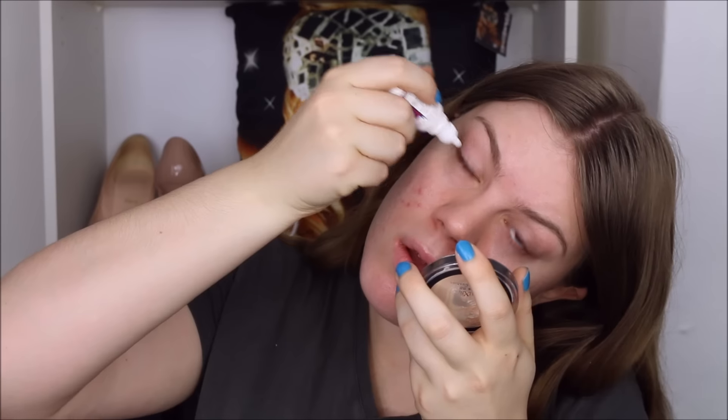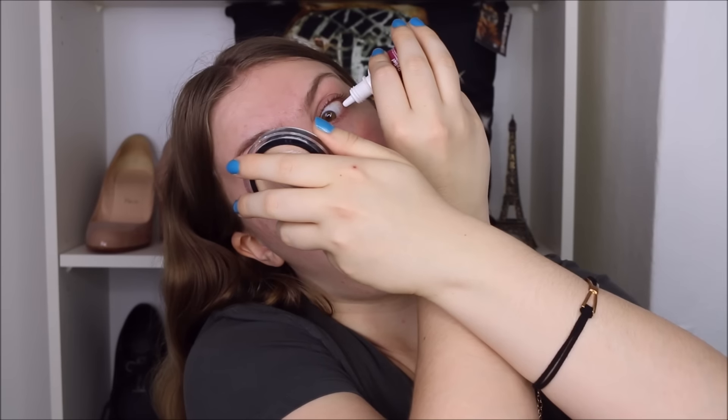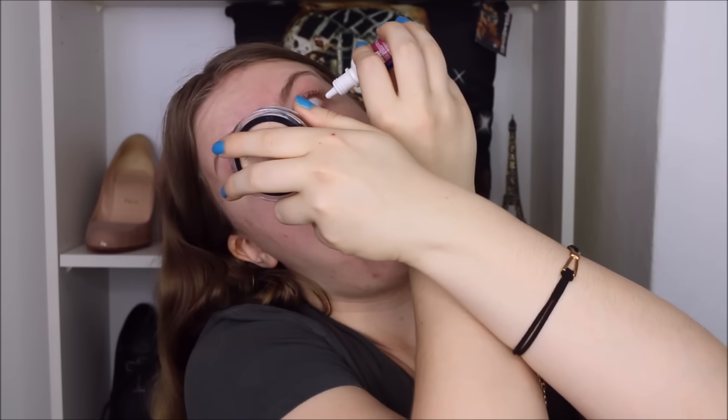I'm going to do a full face today because I haven't done a full face makeup look in a little bit. I'm going to start out with my Equate Eye Allergy Relief Eye Drops because my eyes are looking pretty red. I don't know why they are so red — they don't feel irritated and I don't have a lot of allergies right now, but this will take care of it. I look like a maniac when I put these in, so don't judge me. At first my eyes get more red, but then the product starts working and they get nice and white and bright.